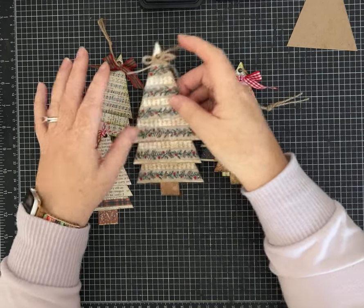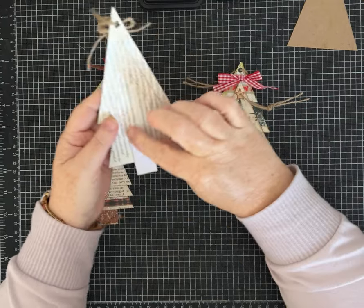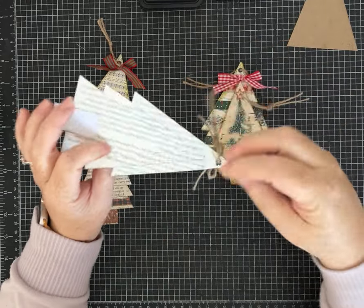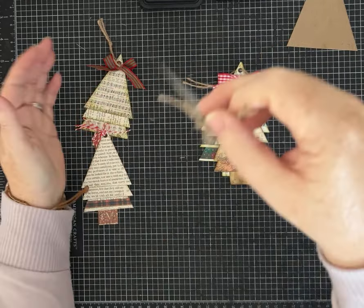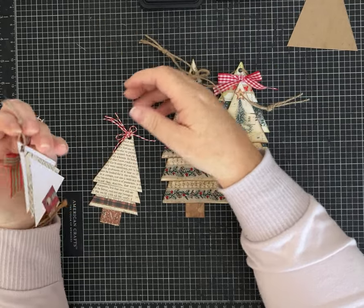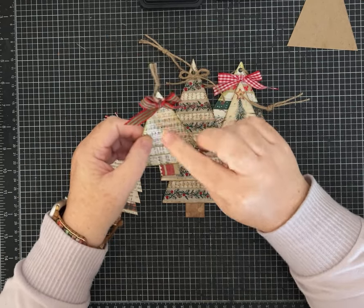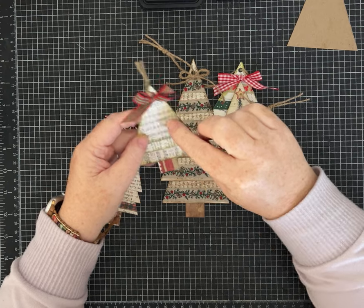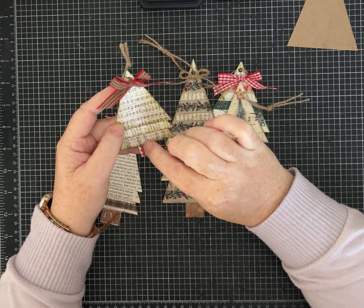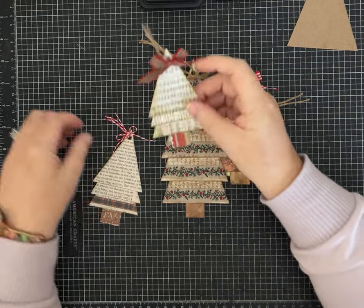If you happen to have that kit, this is book page, and if we wanted to put something on the back neutral to write on we could, but I think it's pretty with the book page and would hang nicely on a gift along with a pretty bow. This one is using a jingle bells design — I don't even know where I downloaded it from — and I did two of the triangles out of that and then one out of book page, so that's fun.